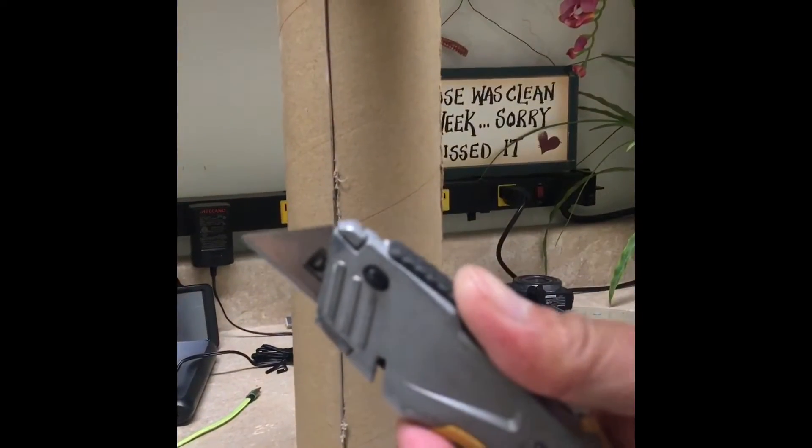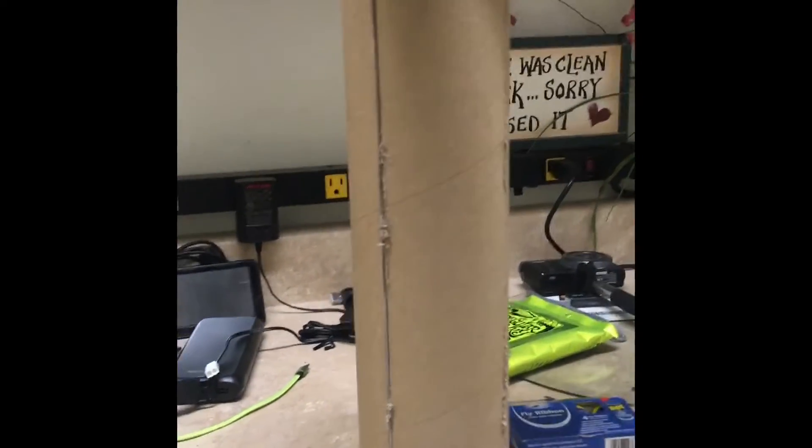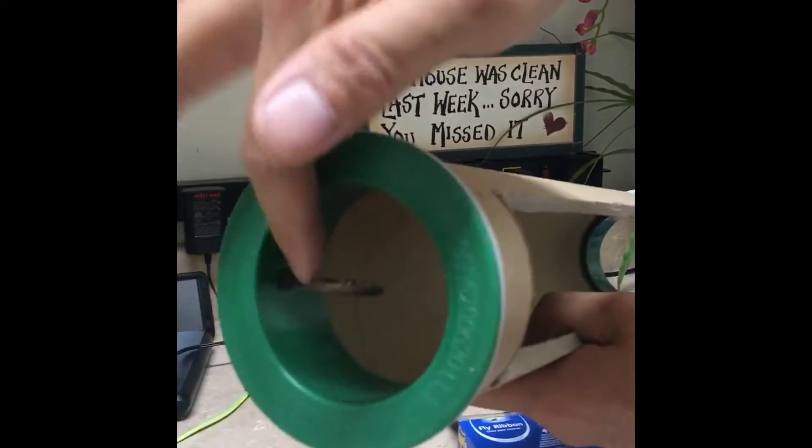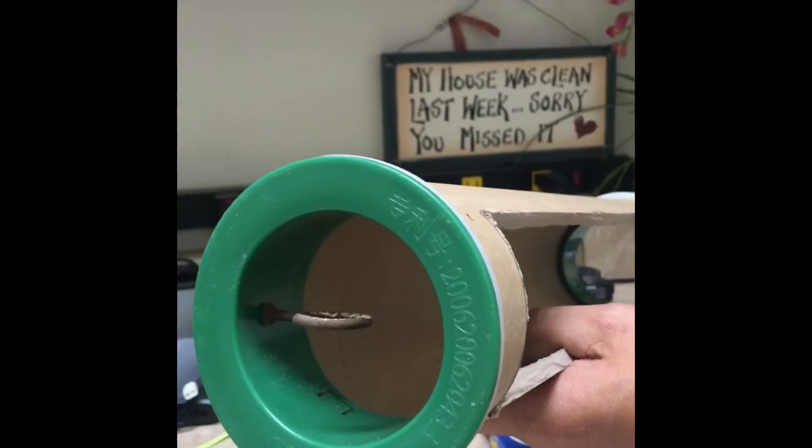You're going to have to make a rectangular mark and cut it with a blade, saw, or any other method that you prefer. Cut it off. Then be sure to screw a hook on the inside near the top.